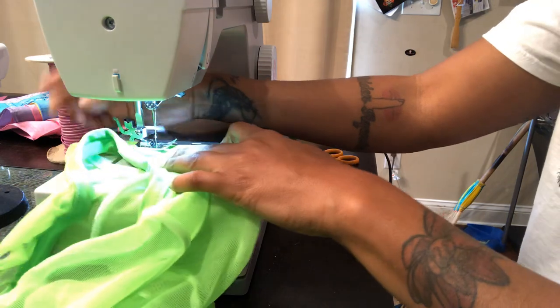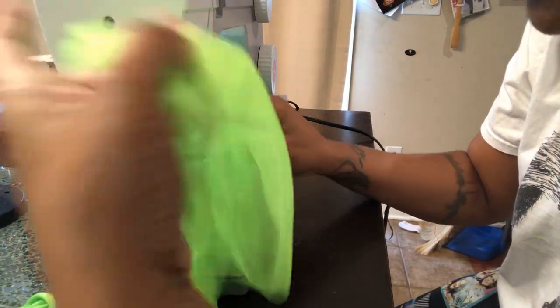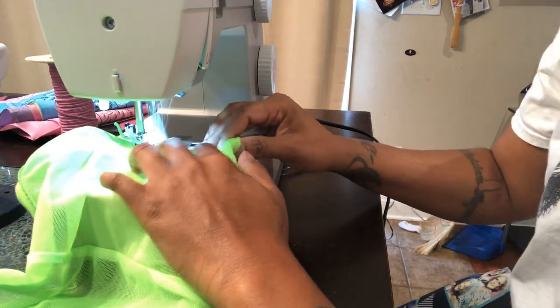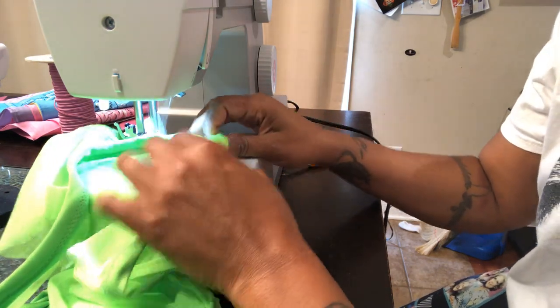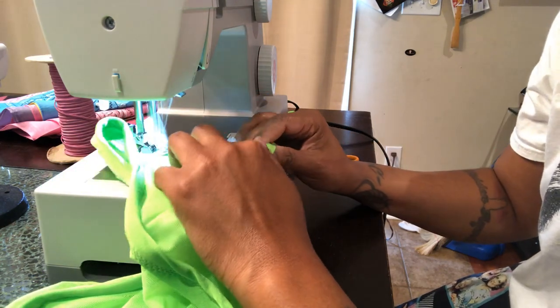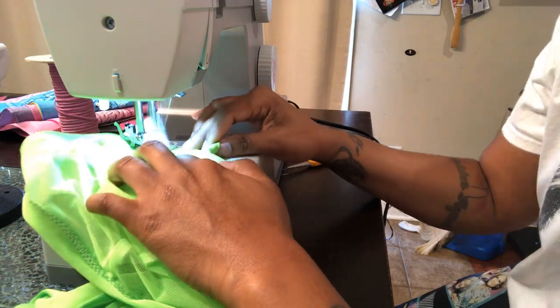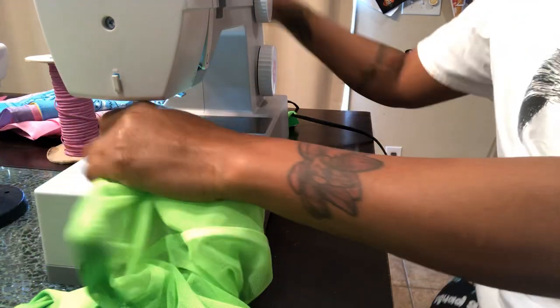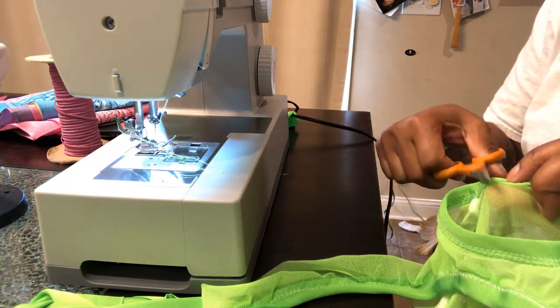This is my second time around right now. Make sure it lays down and makes sure it catches every part. Okay, this is done. Cut the string. Cut the string. So this part is done.